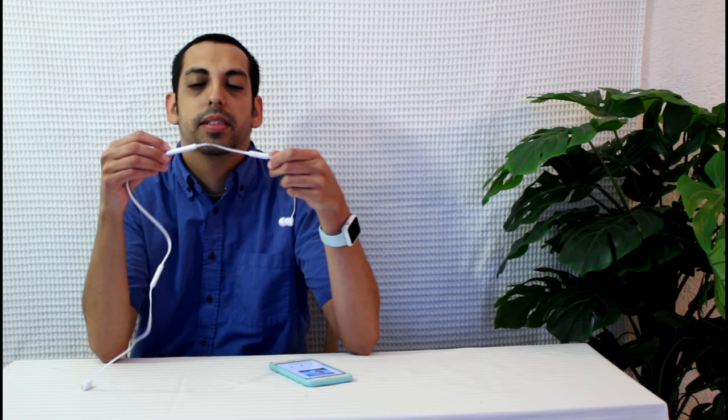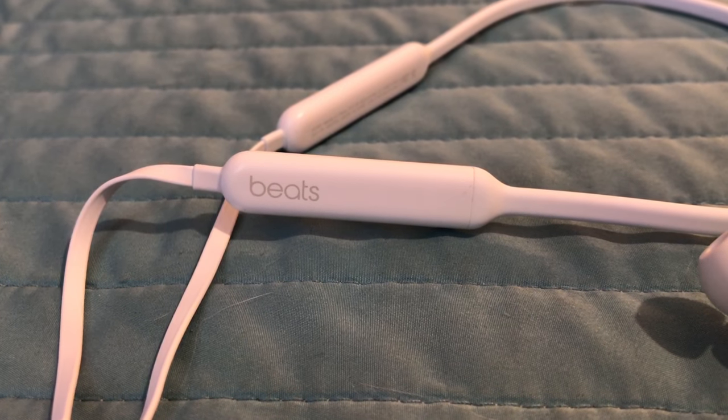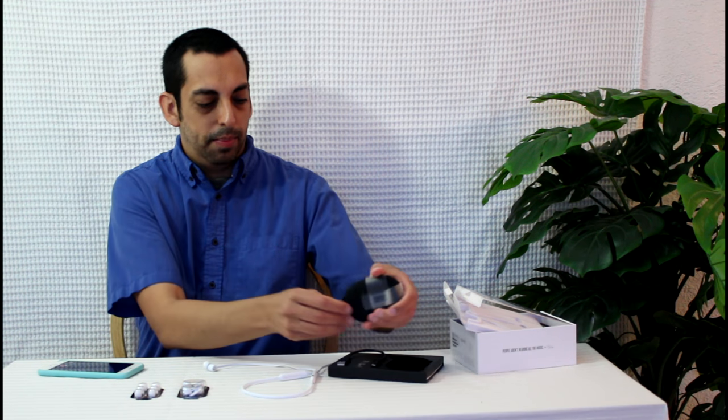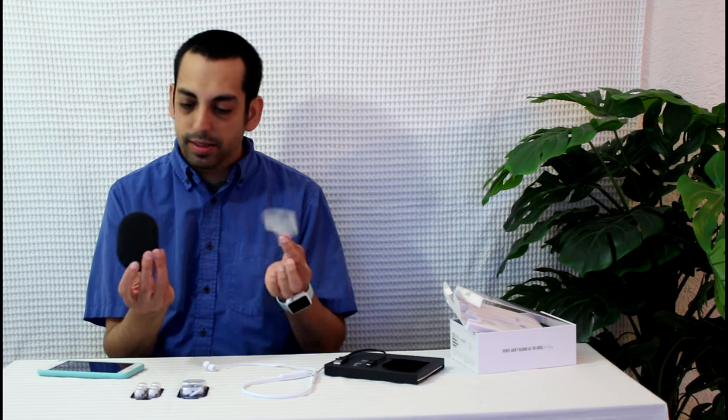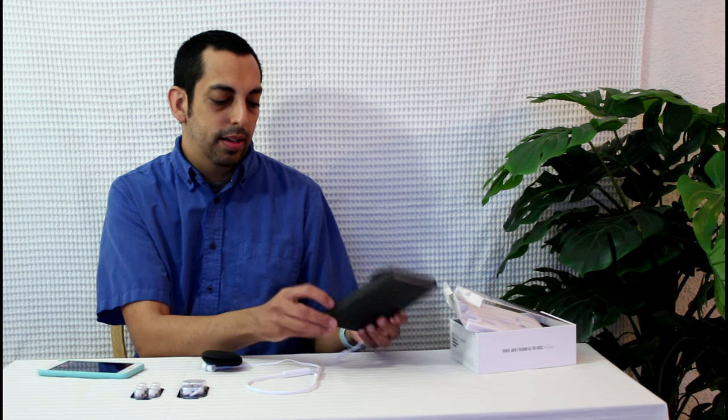Here are the Beats X headphones. The module features a lightning port and has the simple Beats logo in silver, which adds a nice touch. On the back you have the carrying case — it just slides right up — and a lightning cable, which I'm probably not going to use.